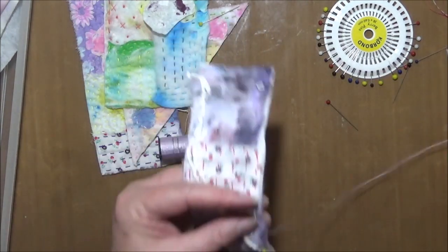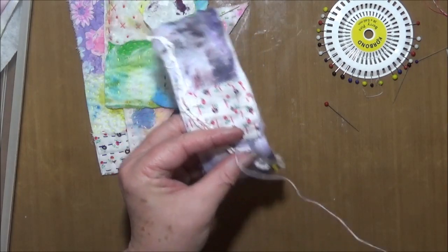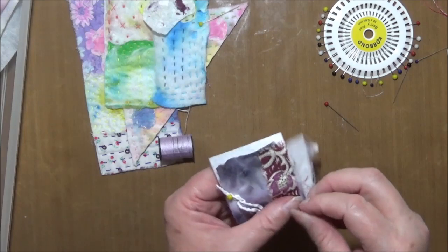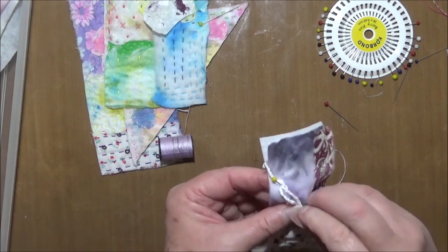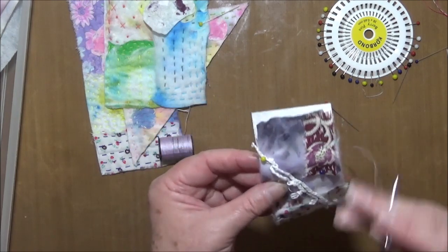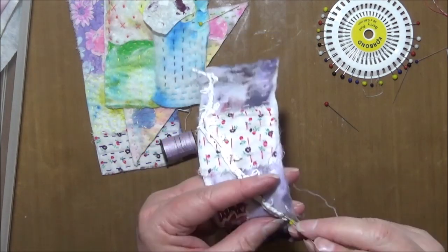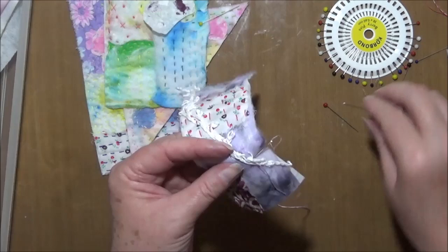I'll speed this bit up when I do the editing of the video. When I speed videos up during editing I do have a chuckle to myself thinking, imagine if I could actually craft that quickly — look how many things I'd get finished! Not that it's all about getting as much finished as you can, but sometimes it would be nicer to achieve more in a shorter period of time.